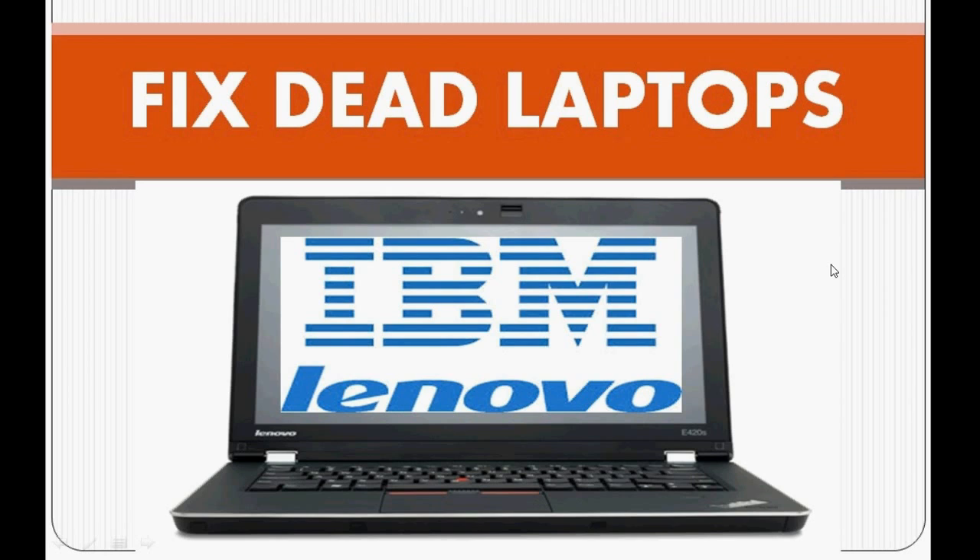Such laptops are called 'dead laptops' and it happens due to static discharging. This is a very common problem in Lenovo and IBM laptops. If you have a Lenovo or IBM laptop, no need to worry — they have given a secret code to make the laptop working again, which I am going to tell you.